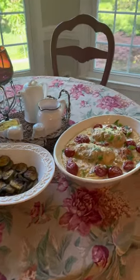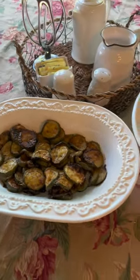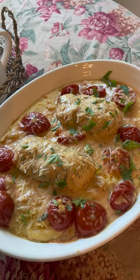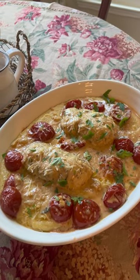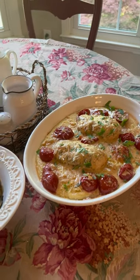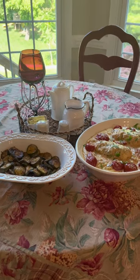And here we are — buon cibo, buon amici! Look at that! Good food, good friends. By the way, if you like zucchini, these are awesome. Here are our chicken rolls stuffed with luscious cream sauce with roasted tomatoes, sitting on a bed of cheesy polenta. When my polenta was done I stirred in some butter and the fontina cheese we grated earlier. Enjoy — good friends, good food. Have a wonderful evening and please come back and see us again.